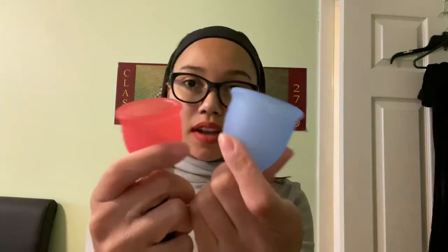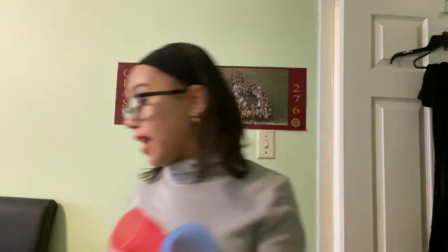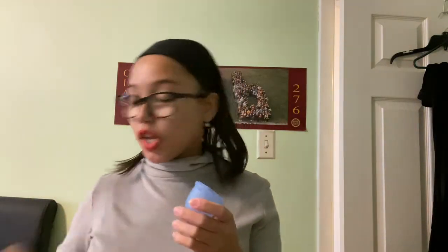I bought the Saalt Cup duo pack because I didn't want to deal with the same issue as the Viva Cup. I heard it is wider than the Viva Cup, which might worry some people, but it doesn't press into your urethra — since a lot of people have had issues with the Viva Cup pressing into the urethra because it's too long. It also comes in nice environmentally friendly packaging.